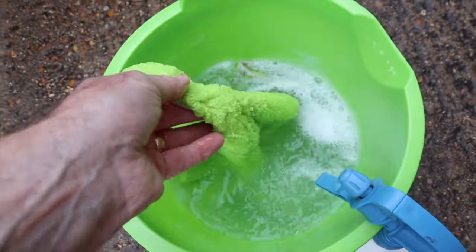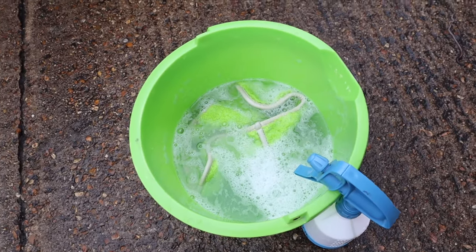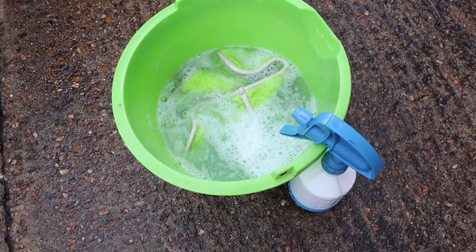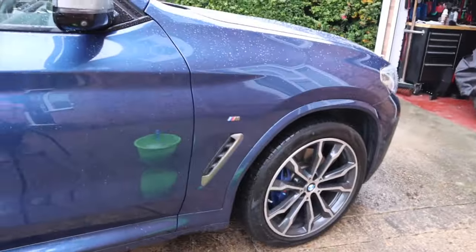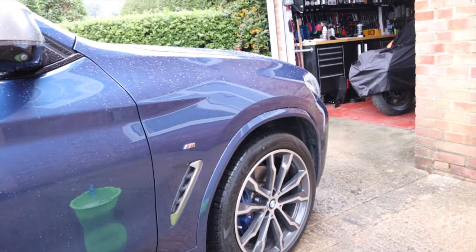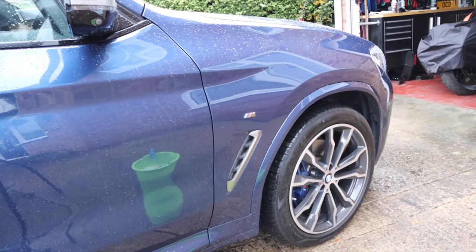So here's my solution and my cloths in the bucket. Got a couple of cloths in there, got some more in the garage if I need them. Got some solution in a sprayer, so we're going to spray that on, do a panel at a time, and as I dry it I'll use BeadMaker as my drying aid and give it some pop.